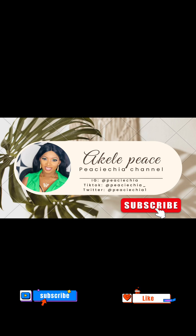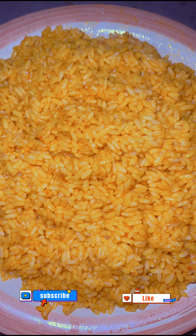Welcome, hi family! In this video I'll be teaching you guys how to make low budget oil rice — very, very low budget, tasty oil rice. It will be so tasty, so join me as I show you what I used for this.